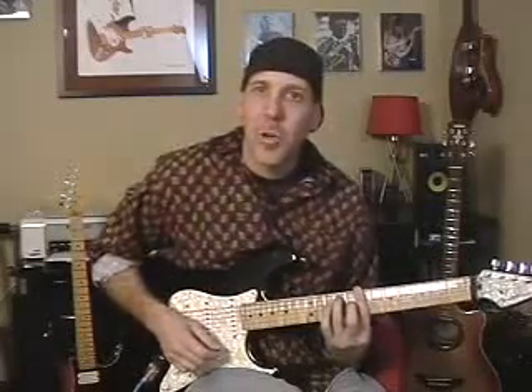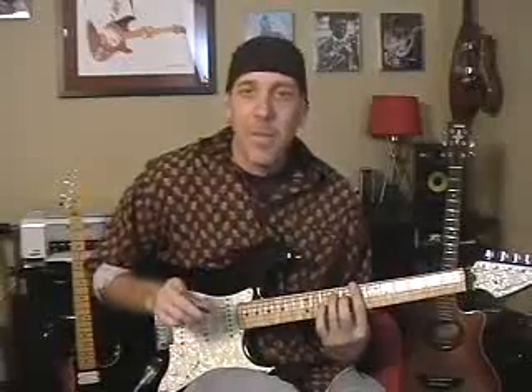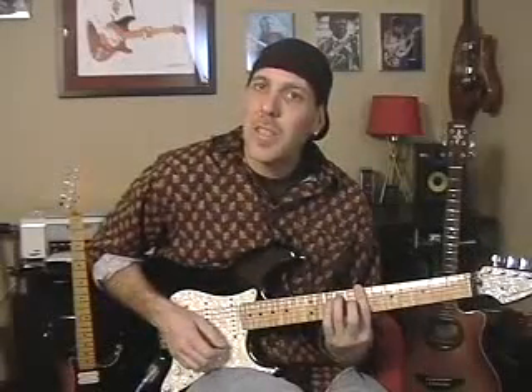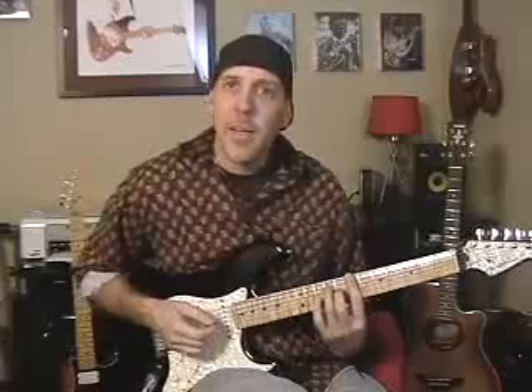Now you have this nice sounding chord. I really like minor 7th chords — they're very dark because it's minor, but they have that flat 7th, so you have root, flat 3rd, 5th, flat 7th. I like to think of them like sweet and sour. That's what gives it that really nice timbre, and I like to do a half step slide into the minor 7th.